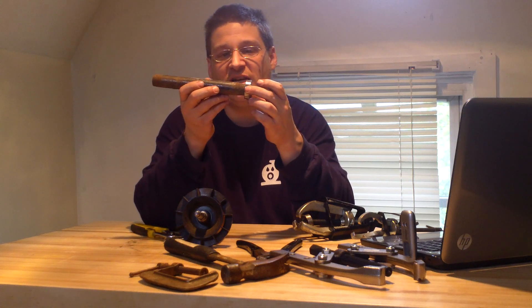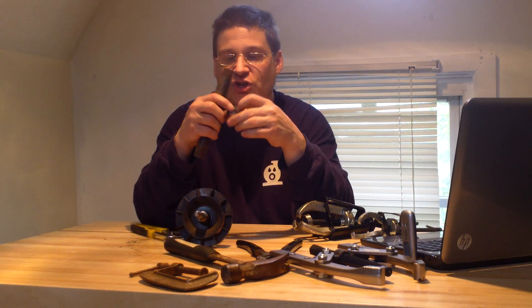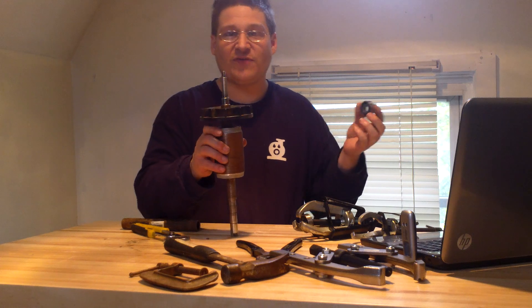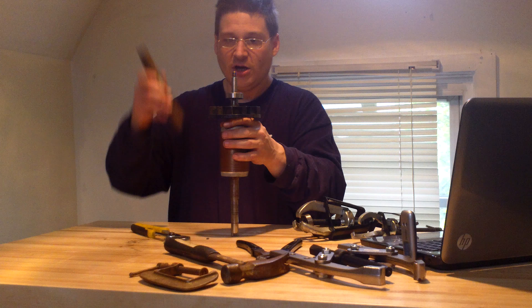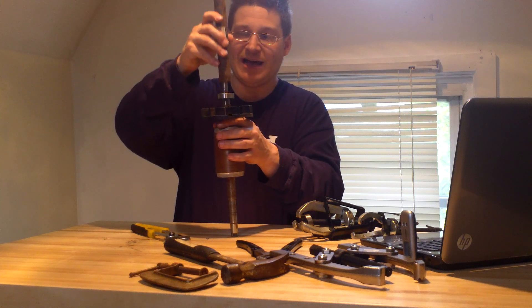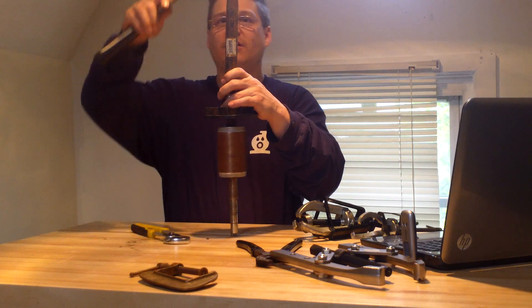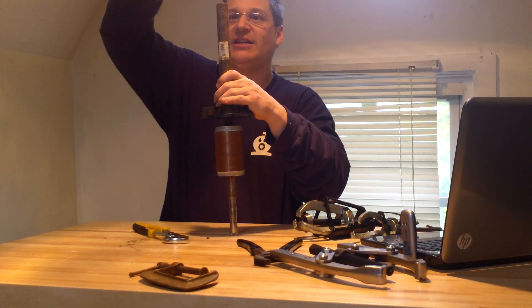What you want to do is actually hit the inner race, and that way it will just move down the shaft and not disturb the bearings. So you want to take your shaft like this, put your bearing on gently so it's almost level, then take your piece of three quarter pipe and gently tap it down so it's evened out. Then take a hammer and tap it just like this.